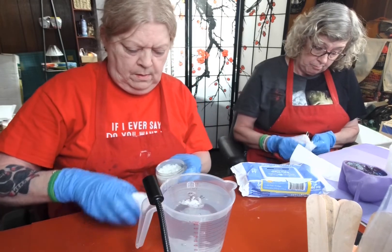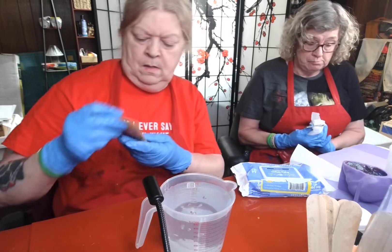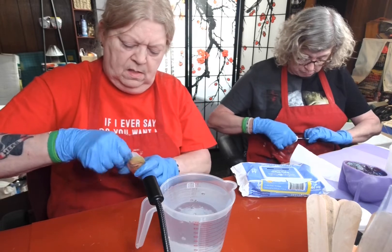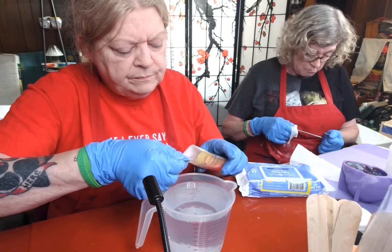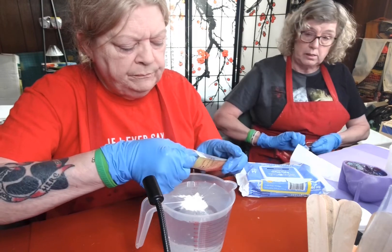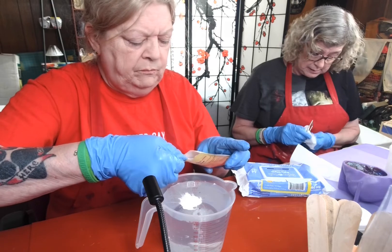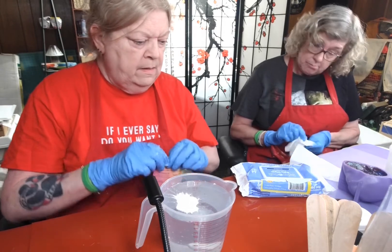They kind of all sunk to the bottom — that's okay. We're going to use invisible white solar dust glow-in-the-dark powder and I'm going to put quite a few of those in. At least my bubbles are rising. We might throw in some crushed crystals too, just for the heck of it — because I think they're pretty.